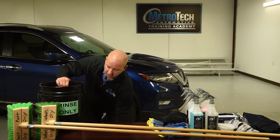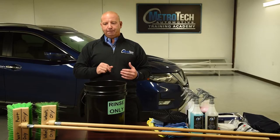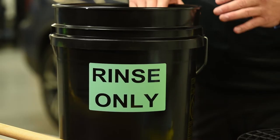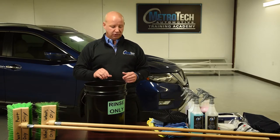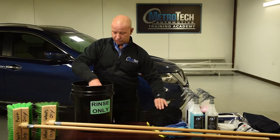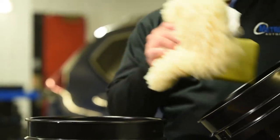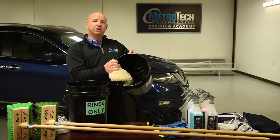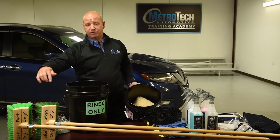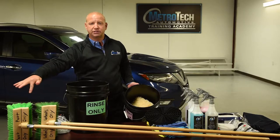Last but not least, you're going to have a rinse-only bucket. This is mainly for plain, clean water. You can keep chamois in this bucket, but this is the key to keeping cross-contamination down. The main thing is having grit guards in each bucket, so when you have them in here, your wash mitt and your bug sponge are not sitting in the bottom of the bucket. This keeps your brushes clean — one brush is for the paint, one brush is for the wheels and tires. You don't want to cross-contaminate these things.